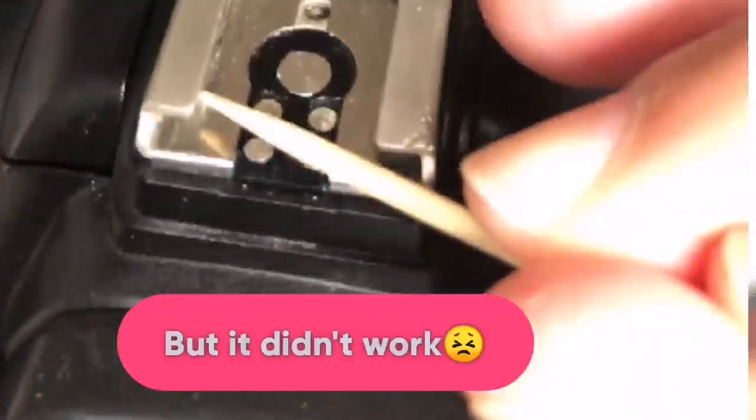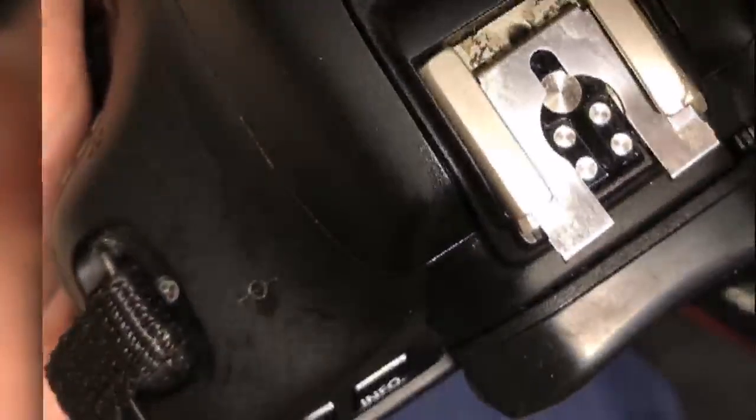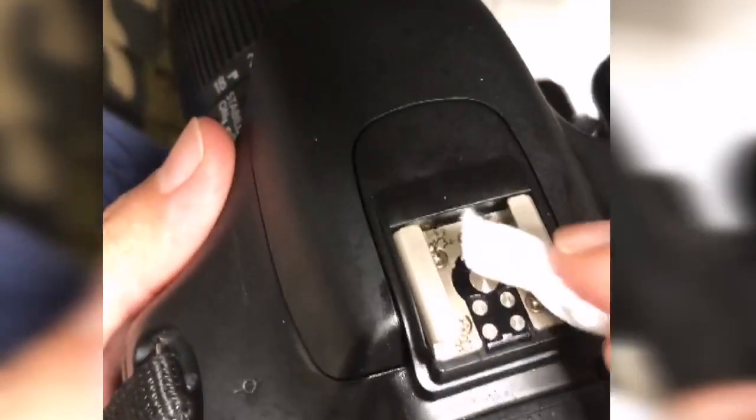This didn't work, so now we are going to remove this and try to clean — let's see if it works. Okay, here we go. And now we're going to wipe; I'll use wet wipes here.